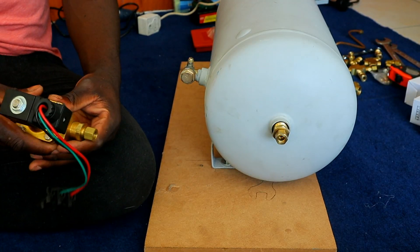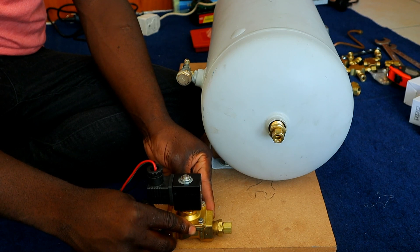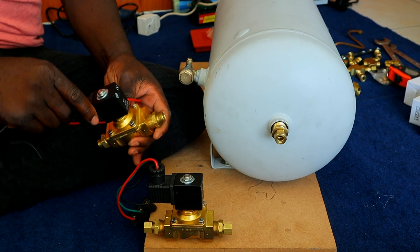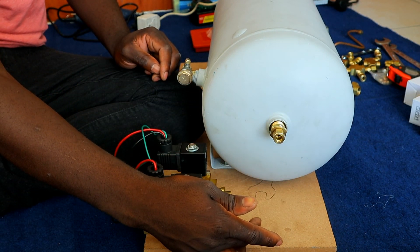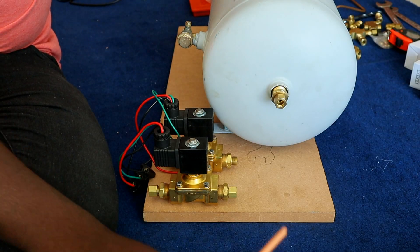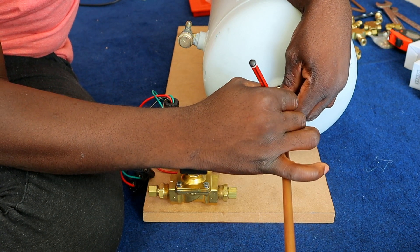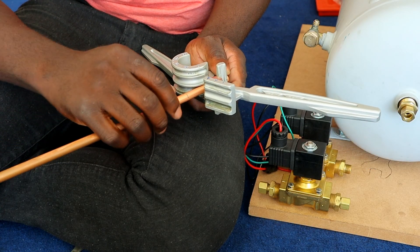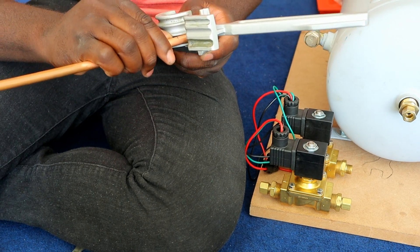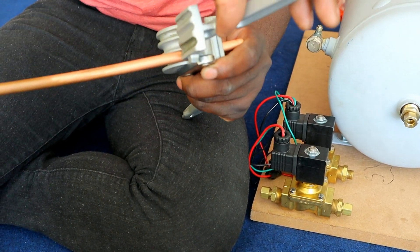Now that we've got the pipe ready, we're gonna get the solenoids and position them, then we can start bending the pipe. I'll put both solenoids right next to each other — I'm gonna do a 90-degree bend here going down and coming into the solenoids. I'll put this pipe in here just to get the proper measurement, take my pencil and mark it, then put it into the pipe bender with the mark lined up.